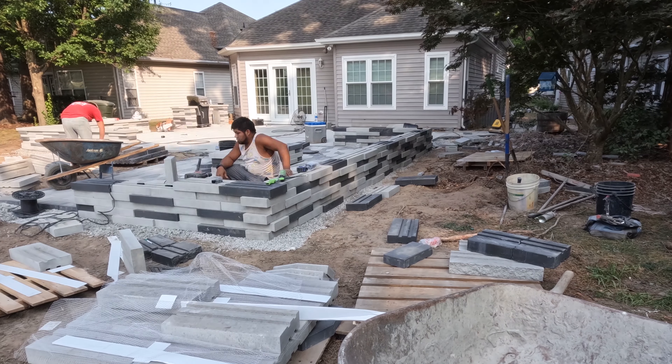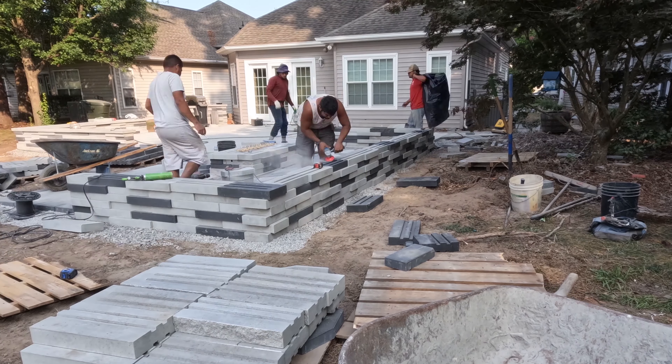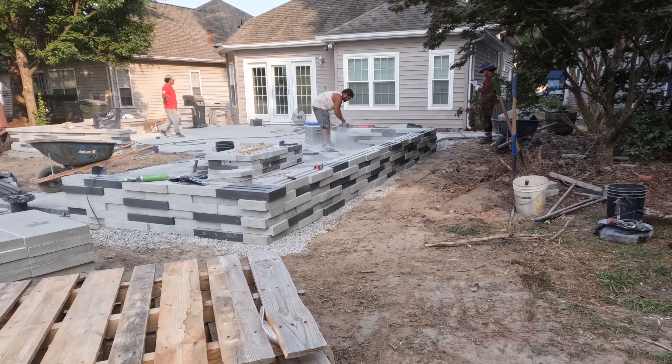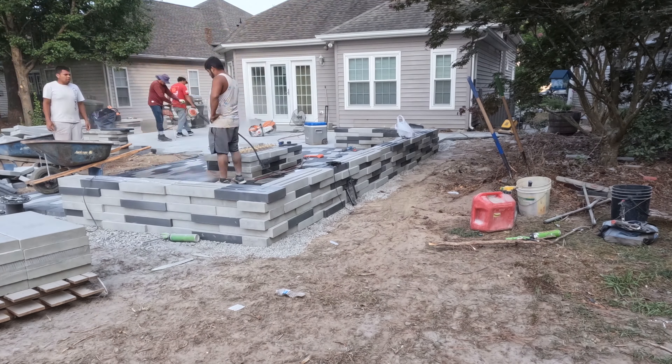I actually had a friend who golfs at Kiln Creek call me and say, 'Hey man, I saw this really cool patio being built on the golf course — you would love it, it's just so crazy looking.' Come to find out it was this patio that we're building right now.